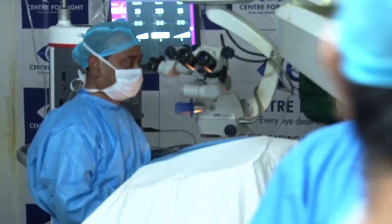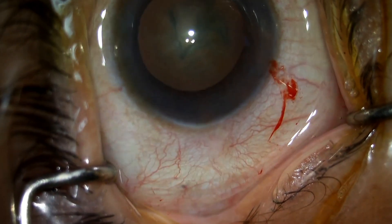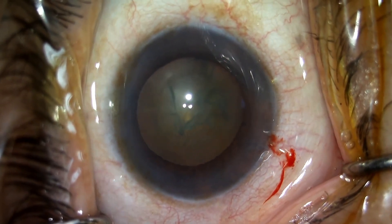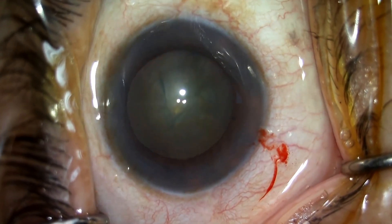This surgery is by Dr. Subodh Sina from Center for Science. I think he has already done the capsulorhexis and I will be doing part of it. Subodh is an excellent surgeon with us. He will be talking about the surgery and I will be talking about the lens.